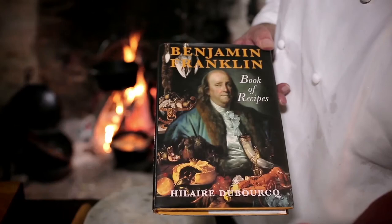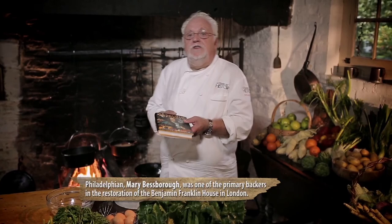Lady Baspero, who was behind restoring Benjamin Franklin's home in London, was also the driving force behind a book of cookery from Benjamin Franklin — my inspiration for today's menu.